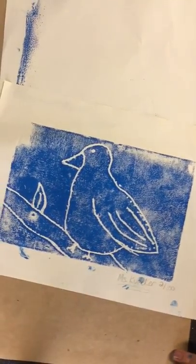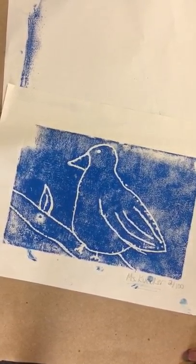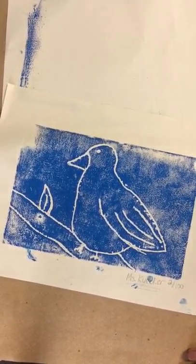That's the process. At the end, you'll just put this in the drying rack, and then when they dry you'll be able to take your print home. So good luck, and thank you.